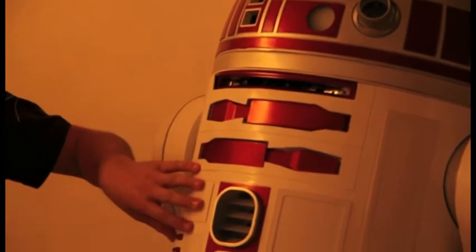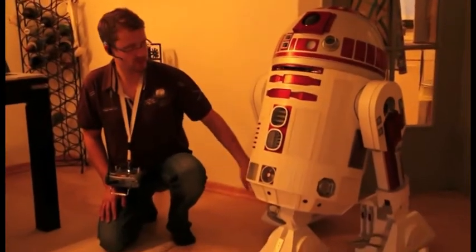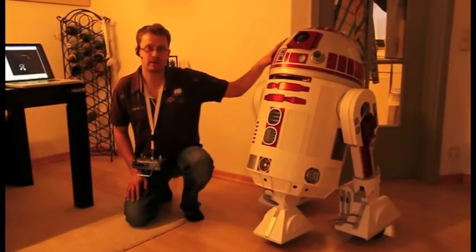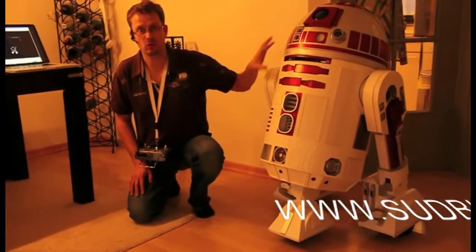I have an Arduino in the body whose responsibility it is to control the drive system, all the servos, and the dome. And I have a PC up here in the dome that runs Willow Garage ROS and is connected to the Arduino through a slipring mounted between the dome and the body.